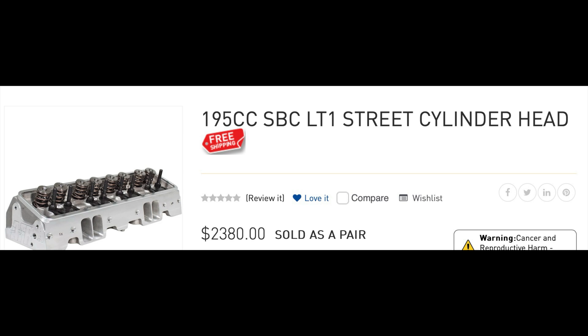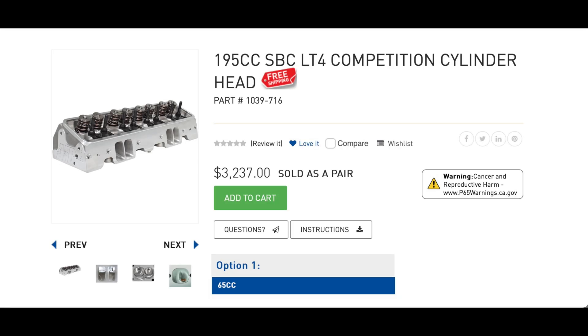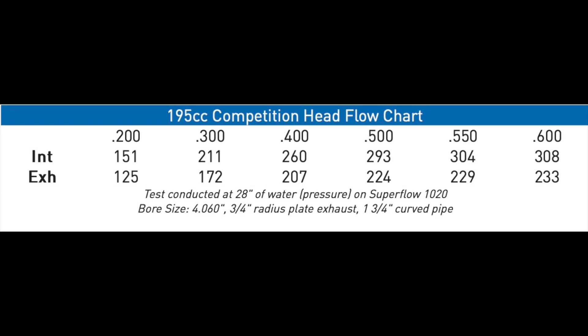Next is the Airflow Research 195s and this is probably the best bang for your buck right here — they've got pretty good flow numbers. After that is the Airflow Research 195 Competition cylinder heads. The price is a little high on these, but if you want to make some serious power, this would be the head you'd want.